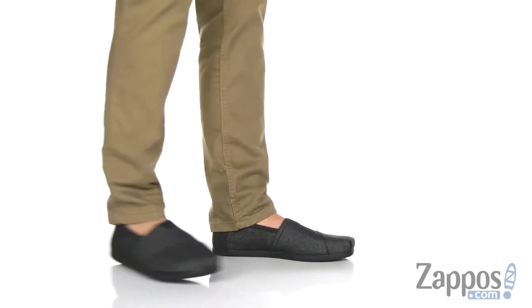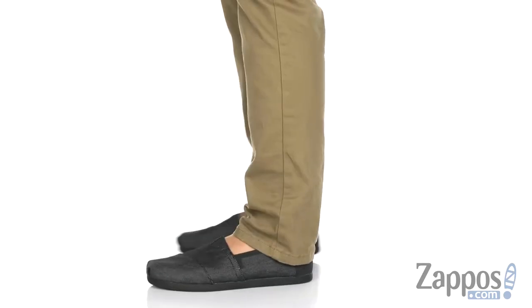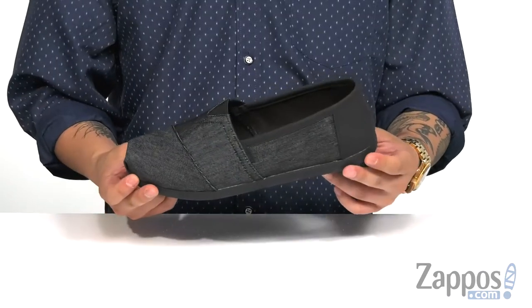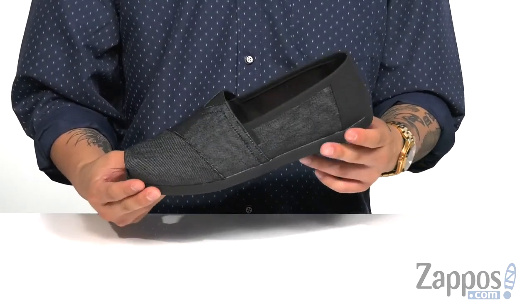Hey, it's Andrew from Zappos and this is the Alpergata 3.0 from TOMS. This stylish and classic shoe from TOMS comes in a variety of different materials, so make sure you look for the one that has the perfect fit for you.